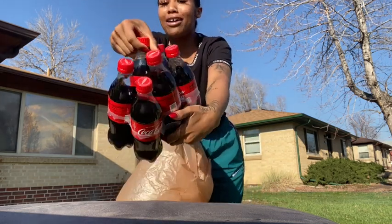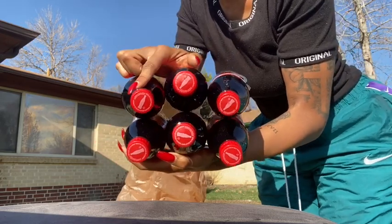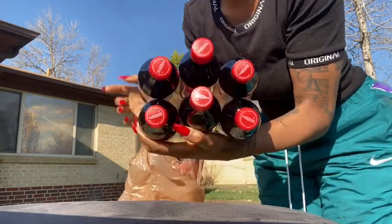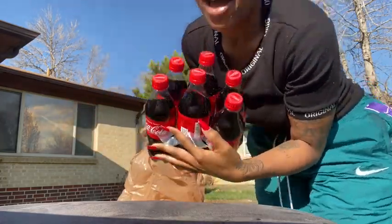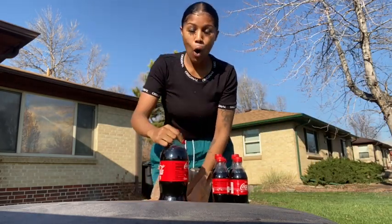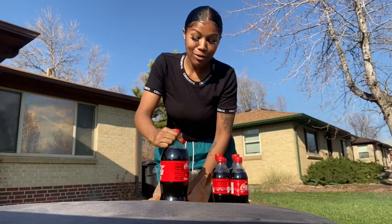I got a six pack. Let's count: one, two, three, four, five, six. Three on this side, three on this side — I have six. For the big finale — boom, boom, boom! We have a big one.